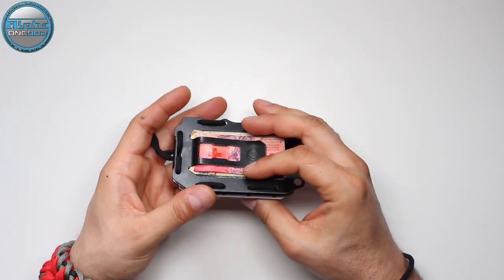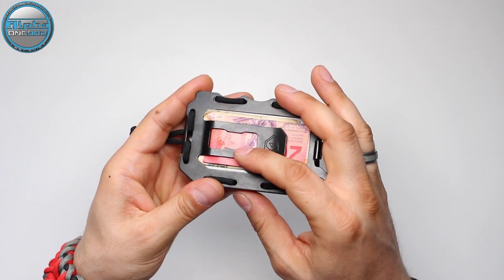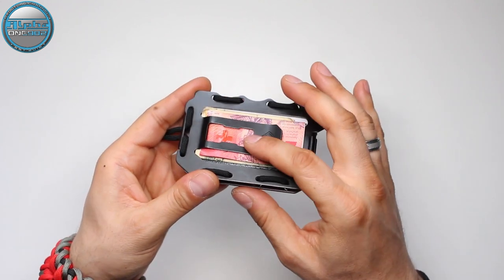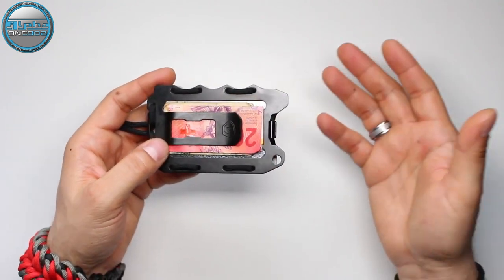You also have concealed curves here on the ends. I hope you can clearly see those curves — they are actually bottle openers, so you can use this wallet to open a bottle or bottles.